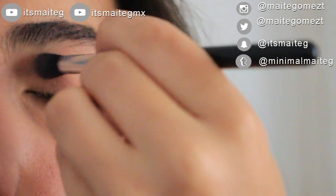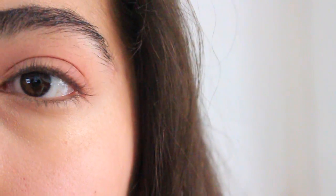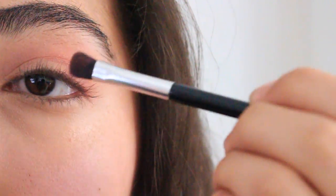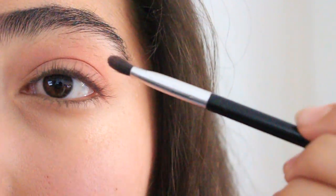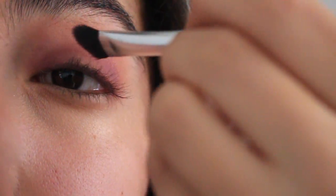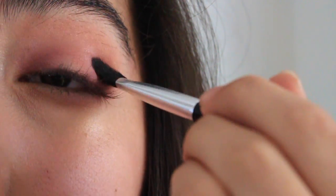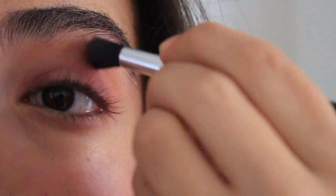I'm gonna start off by putting a very light shade all over my eyelid, then I used a very light pink in the crease, then I used a magenta shade in the corner of my lids and a little bit on the crease. Now I'm gonna be applying that magenta color under my eye and blurring it out a little bit so it doesn't have that harsh line.